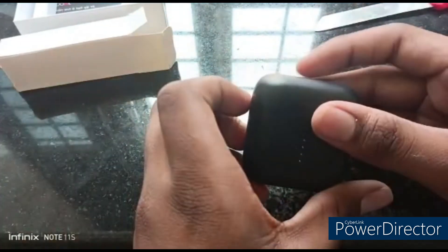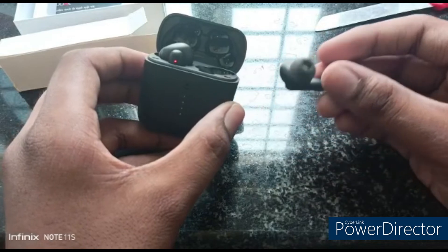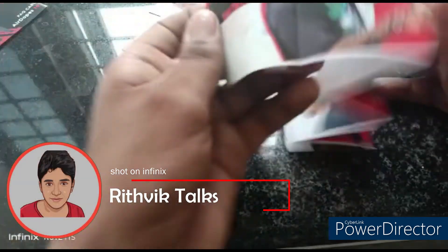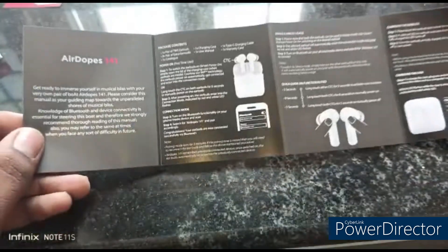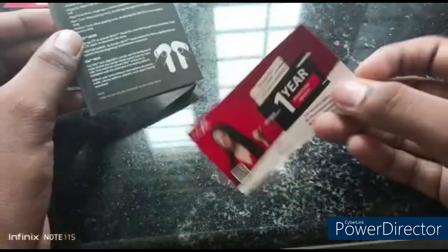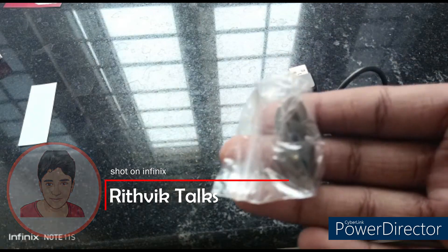We are also going to find a frequently asked questions booklet. There is an instruction manual — you should use the instruction manual to use the product properly. There is also a warranty card where you can fill in your name and phone number to claim your warranty. You will receive a 1-year warranty, which is a good one.